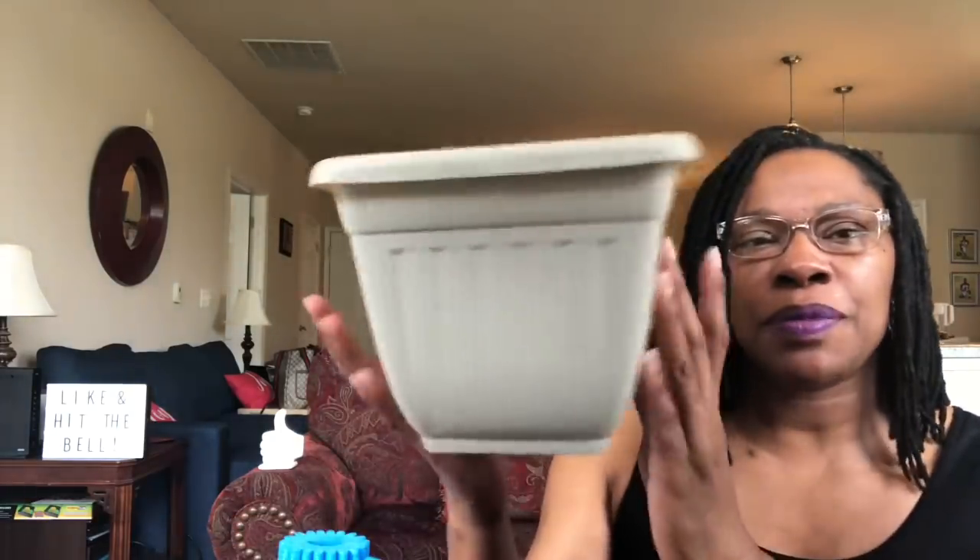I also grabbed these six starter pots. They're just small plastic starter pots. When we use a lemon or eat an avocado, we've been saving those seeds. We actually need those seeds to sprout first, and then I want to pot them. I also picked up this plastic planter — I need to repot a vine plant I have. So I picked up this tan plastic one.